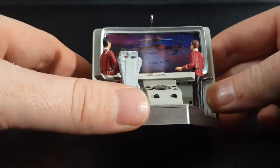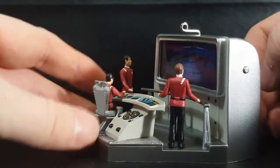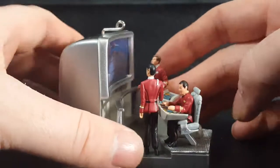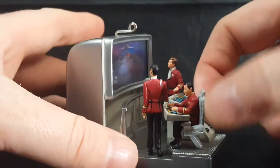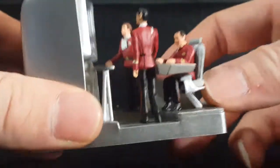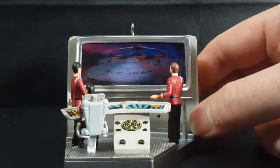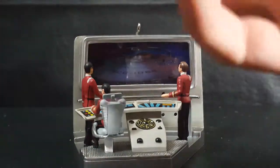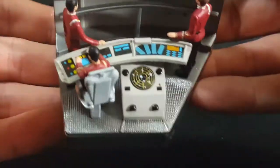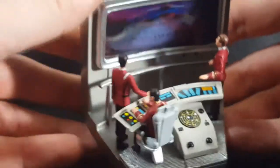NCC-1864 it looks like on the view screen. There's Captain Spock, Admiral Kirk, and is that Mr. Sulu? Could be. I'm not sure if Sulu was a captain at that point or not — it's been a while since I've watched Star Trek 2. But as you can see, there are the controls on the consoles. Very nice.